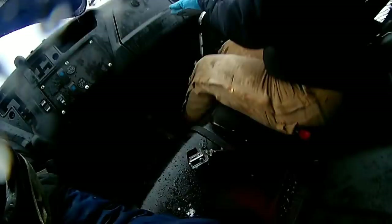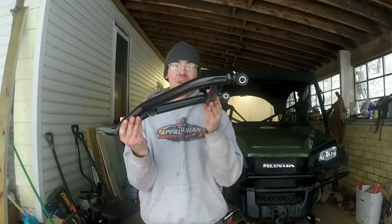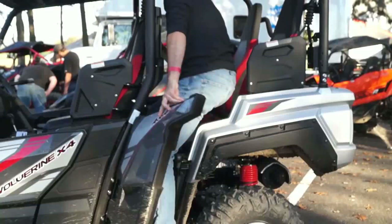So what do you do when these nice straight A-arms become these nice bent A-arms? Because this happens. That's nothing but ice! Well, that's easy - you throw on a set of these: heavy-duty arched A-arms from Super ATV.